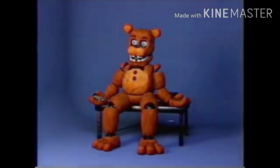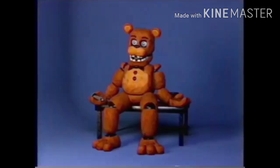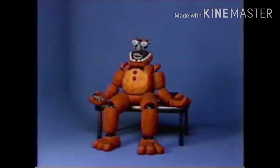First, reach behind their neck and press the red button. This will set them into maintenance mode. Second, press the blue unlock button on the back of the head. Remove the upper jaw carefully, then detach the lower jaw.